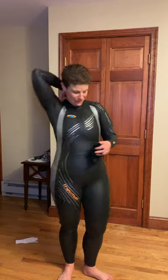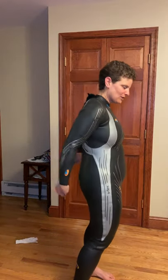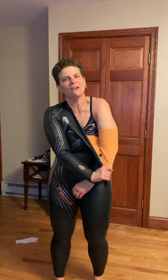As soon as you come out of the water, you're gonna reach for that cord, undo the cord, and you'll see it's just gonna peel right off your arms like that — easy.